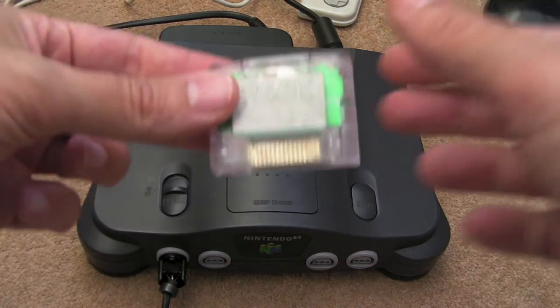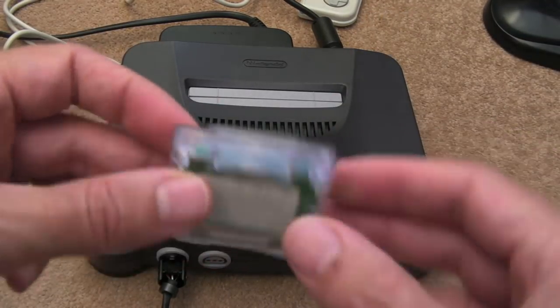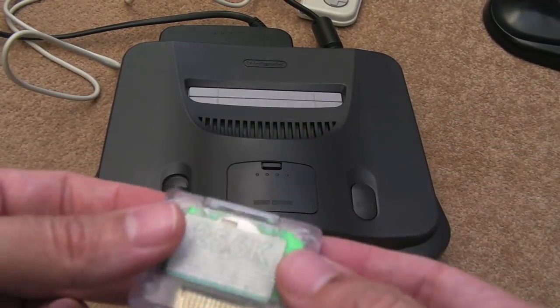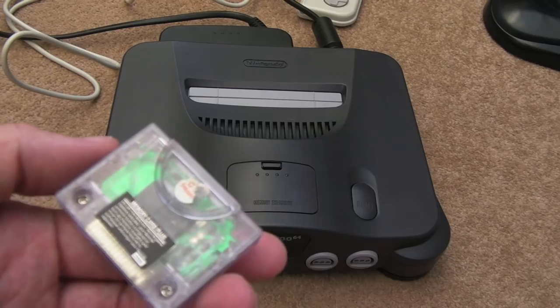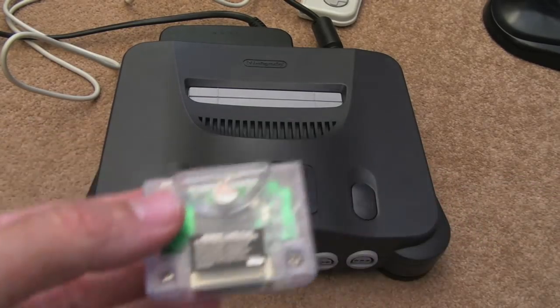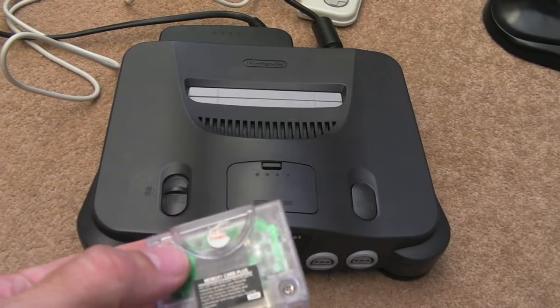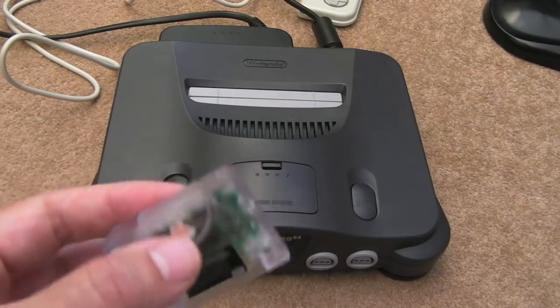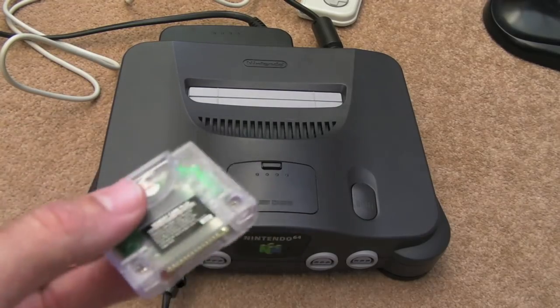Whilst I was doing that, I thought these cheap memory packs have got a battery in. I got the idea to check it, just to see what state it was in. Because one of the things I've heard over the years is when the batteries fail on these, the thing becomes completely unusable. And more often than not, even when you swap the battery out, it won't work again.